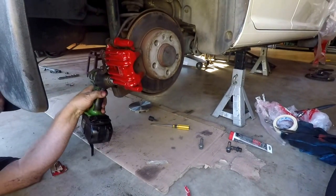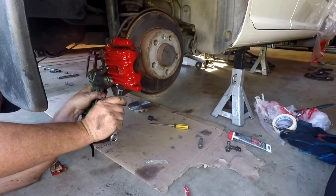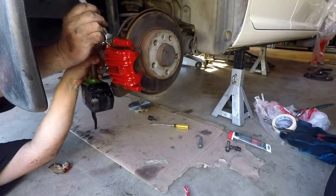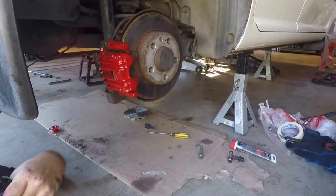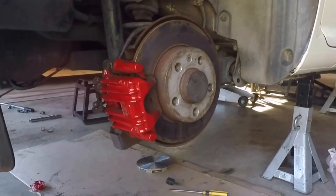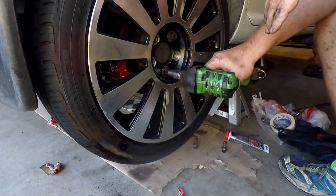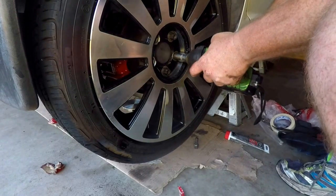Now that the caliper is in place, I'm just using the impact wrench to tighten up those slide pin bolts. I haven't shown you here how to reconnect the handbrake cable, but make sure that you do this as well. Double check all your work here — this is a critical component of your car. Now that that's all bolted up, it's one down and three to go. Certainly an improvement over what we previously had. Just double check all your work here because you are dealing with your brakes.